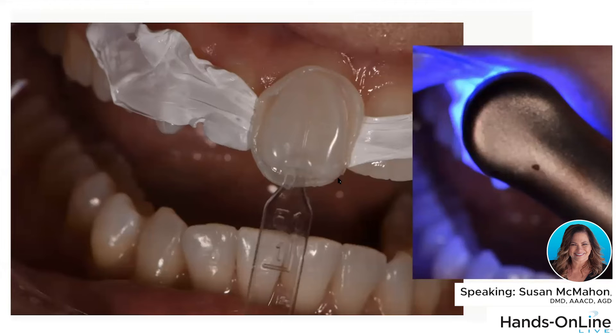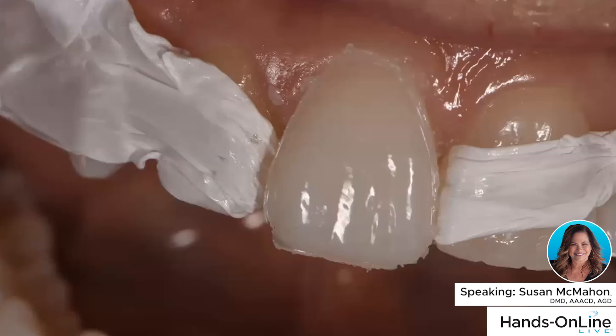When you load the template, load up a little bit more than flat — when you look at the template from the side you should see just a small mound on it, because you don't want any voids and you want that extra material when you place it. Then take an instrument and push toward the tooth — don't pull away. Hold the template on, push toward the tooth, get all the excess away, then cure right through the template. You'll see how the beautiful anatomy is already built in.